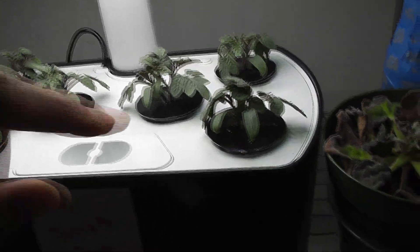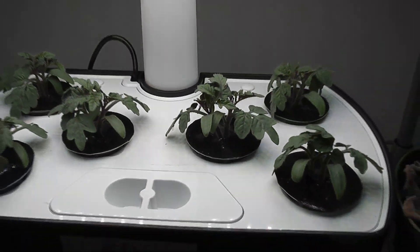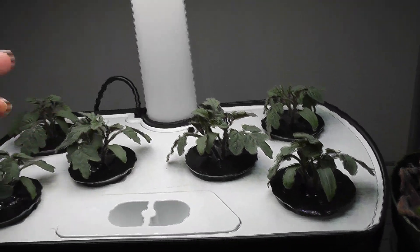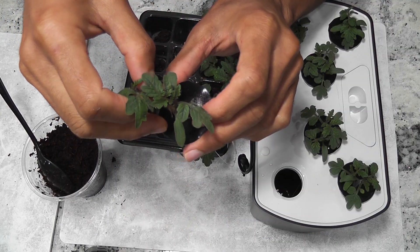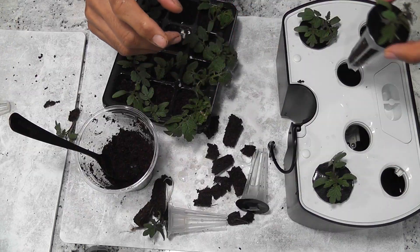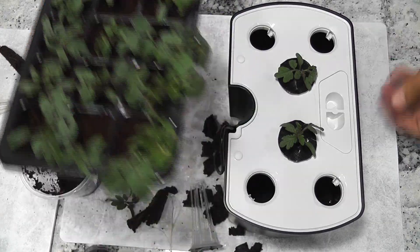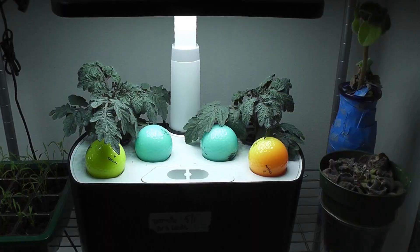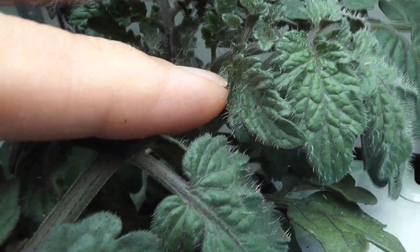Day 16: the plants are coming very nice and it's time to separate them. I will keep two plants in this Aerogarden and move or discard the remaining plants. By day 30, I can see flower buds on both plants — it's all going excellent so far.